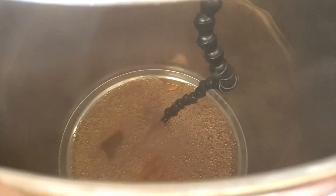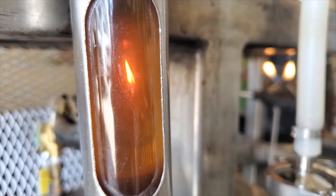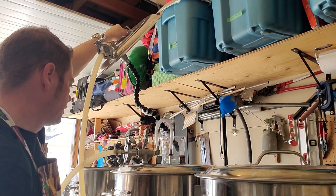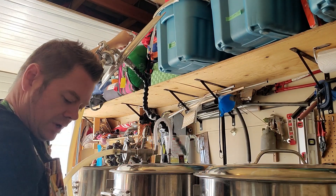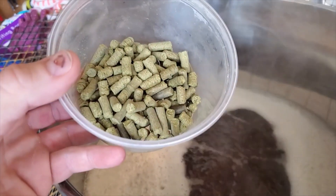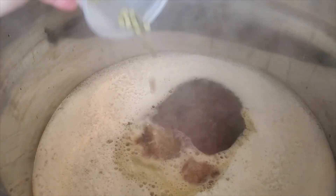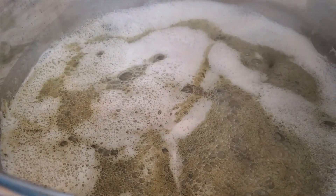Hello, first runnings — that is a pretty color! We got all the volume we need in the boil kettle, which is 50 liters in this case. I'm getting my Irish moss ready. We've just hit our boil — it's going to be a 60-minute boil. I'm adding 60 grams of Mount Hood hops at 6.0% AA.